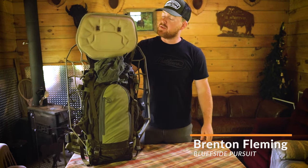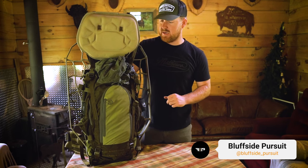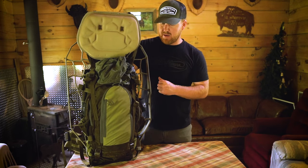How's it going everyone? It's Brenton here from Buffside Pursuit. Today I am talking about the new Team Elk pack from Everly Stock. Right now I've got my Novik stand button in there, and I'm going to run through how I would set this pack up for hanging hunting here in the Midwest.